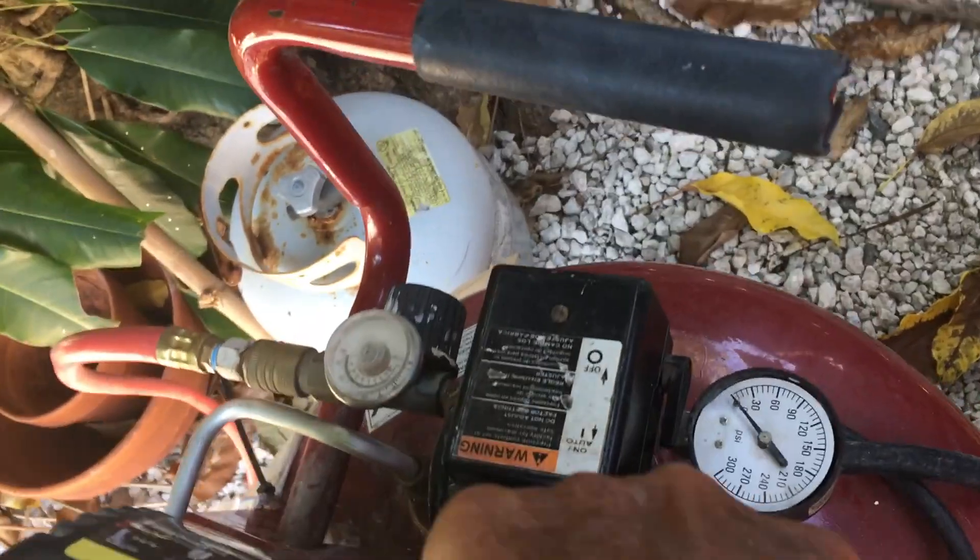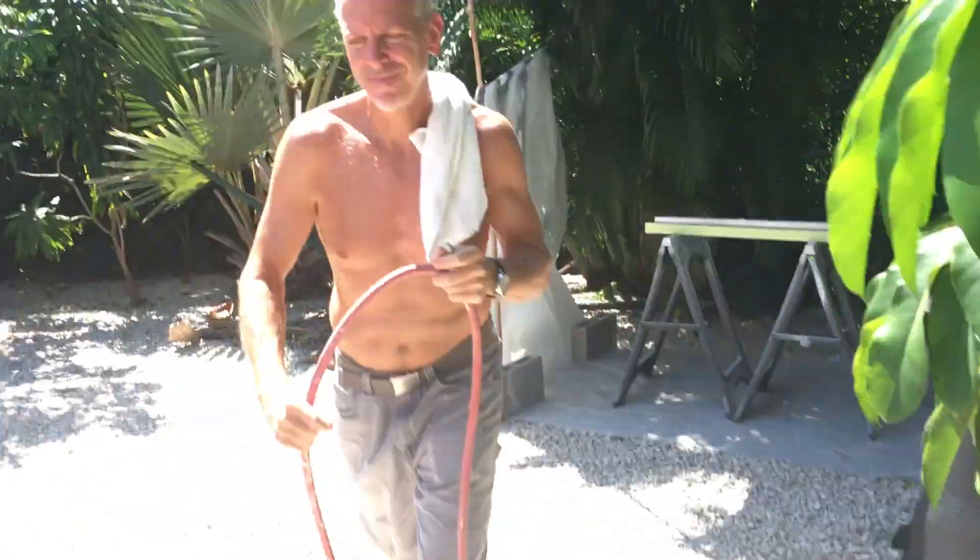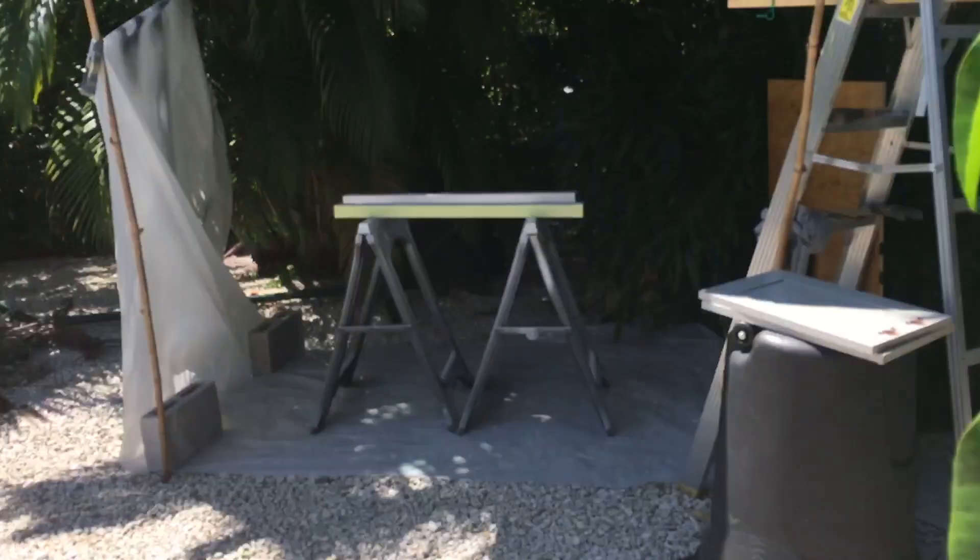The gauge tells you when you're up to pressure. It's gonna paint.